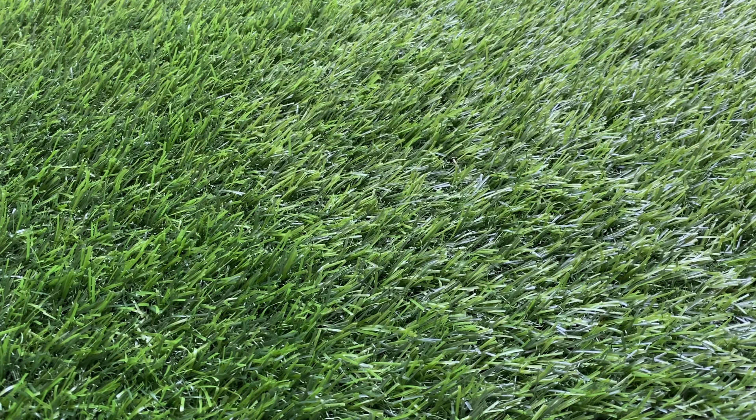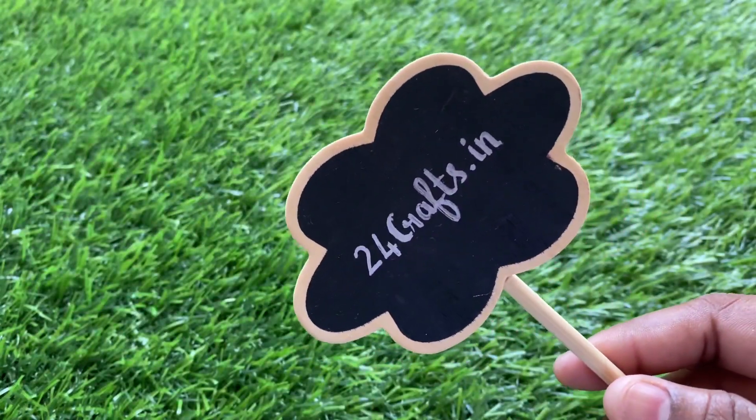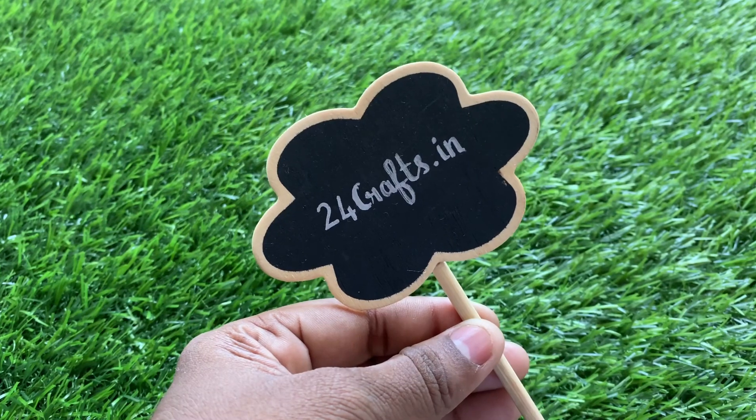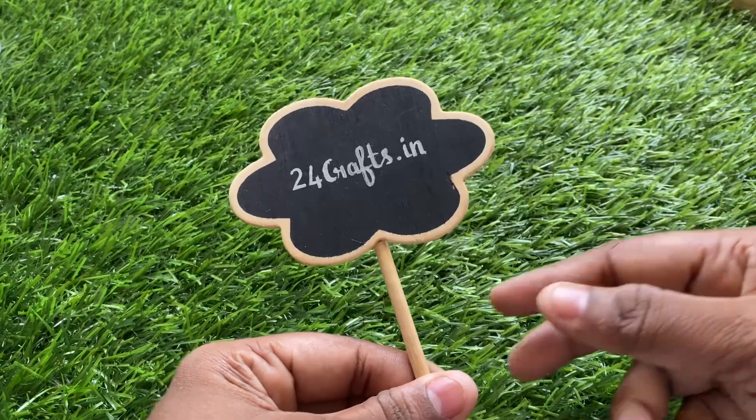Hey guys, welcome to my channel Sanjana Mitun Vlogs. Today's video is all about how to make string art, and I'm going to make a complete tutorial on how I make my customized orders. This is my Instagram page 24 Cracks Dordan — kindly follow me on Instagram and also subscribe to my YouTube channel.